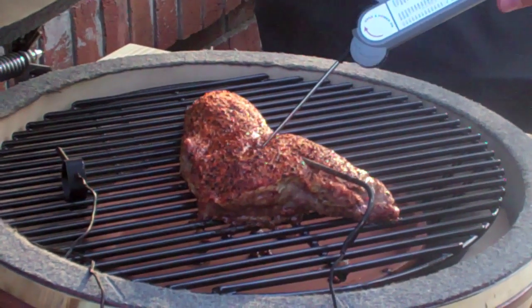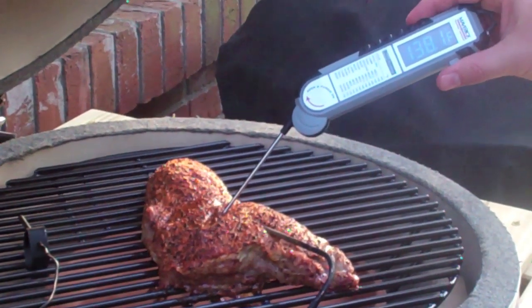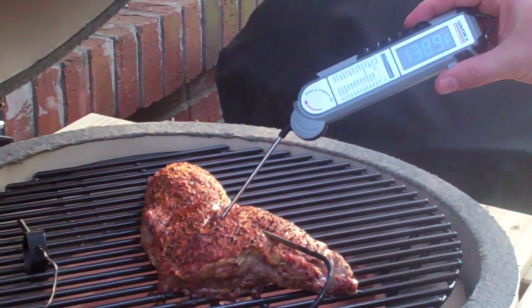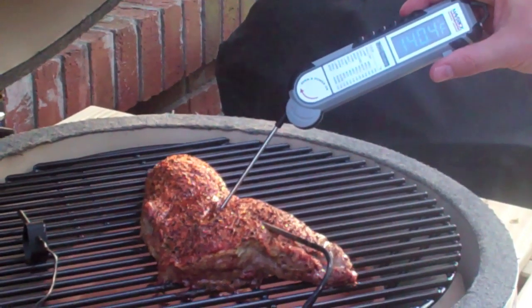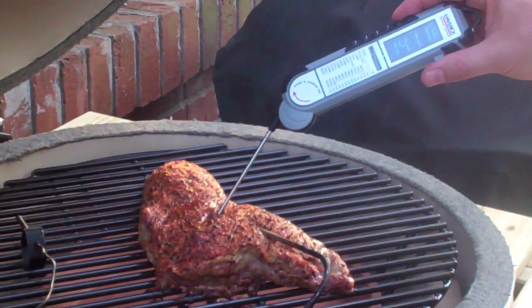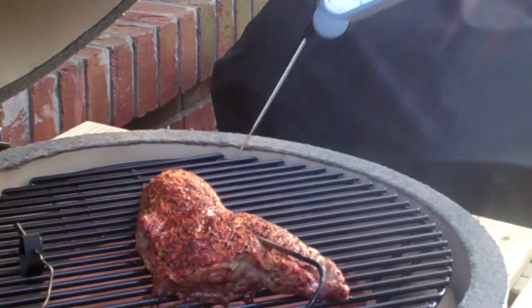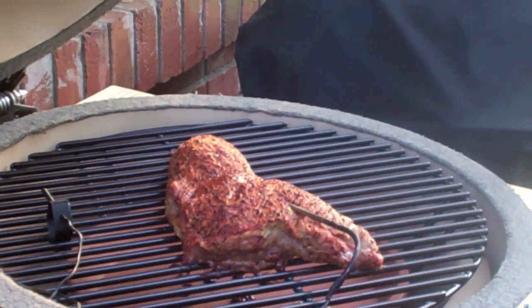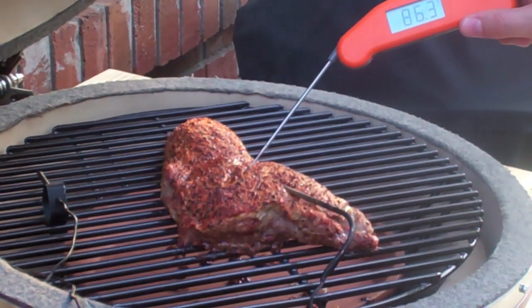Going ahead and taking a reading with the Maverick - you can see it took about five to six seconds, creeping up just a little bit, reading right around 141 degrees.